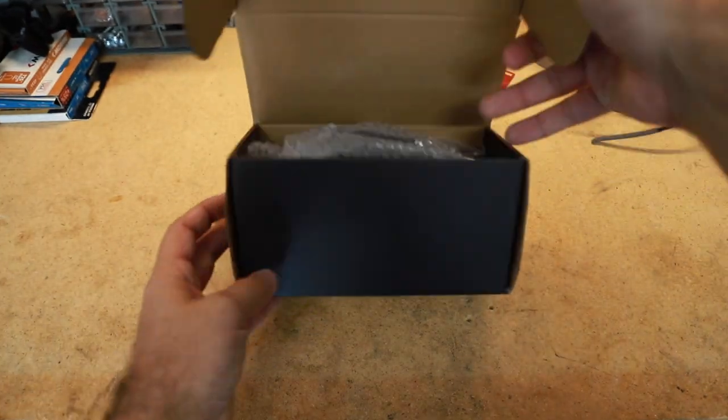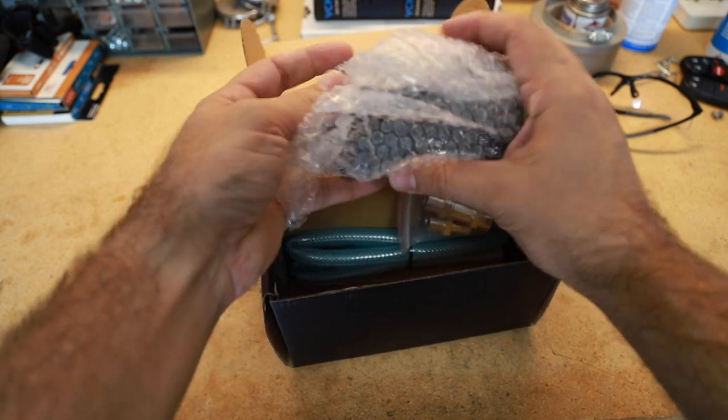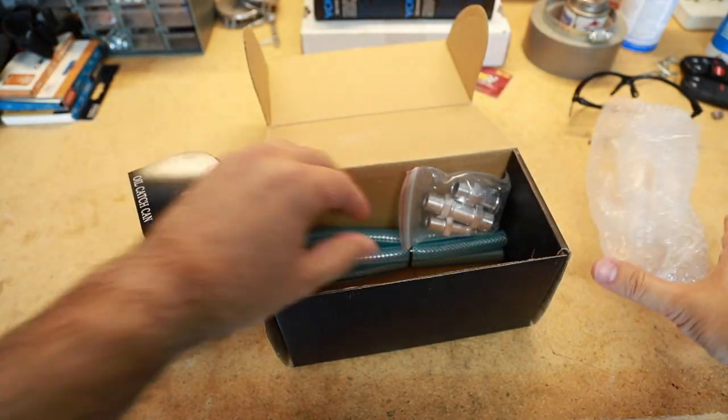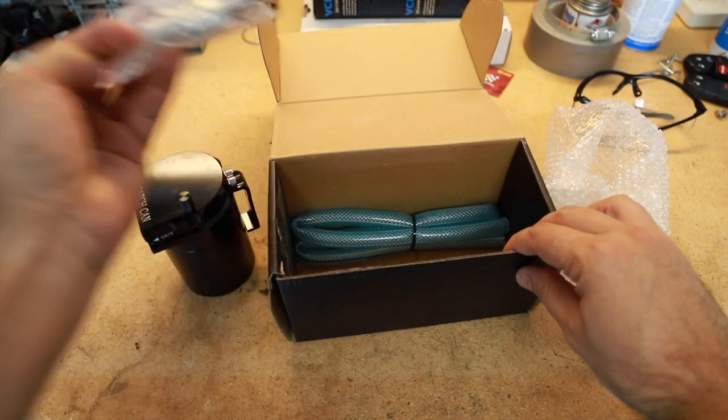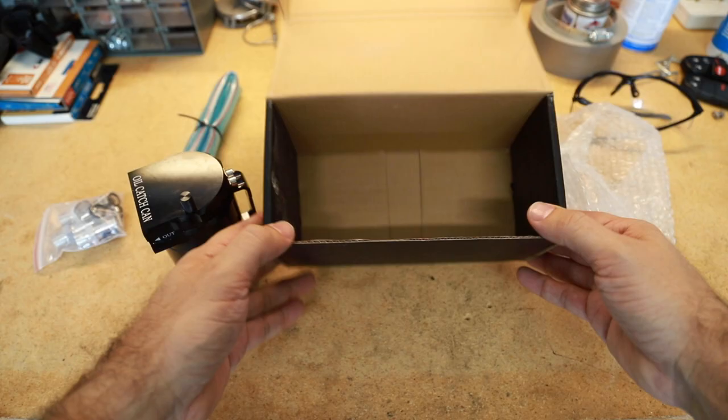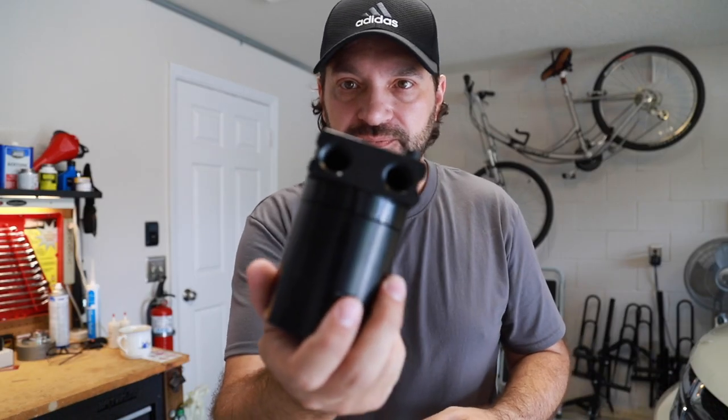Let's see what we got to work with. So let's open this puppy up and see what we got. This is a very basic catch can I bought on Amazon — I don't even know — twenty, twenty-five dollars, because I bought it five or six months ago and I always wanted to do a project with it.